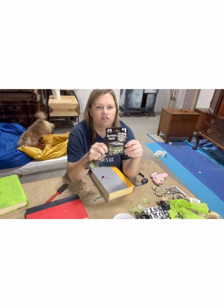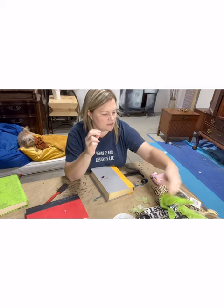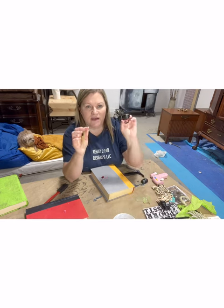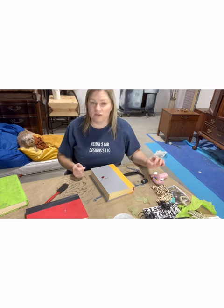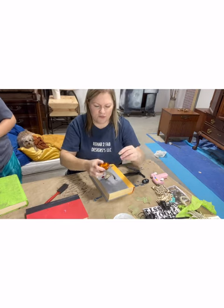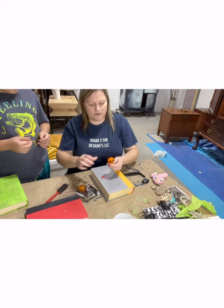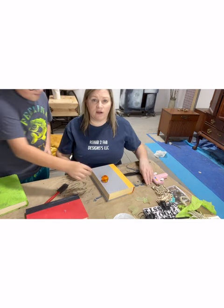So I went by my local Dollar General and picked up some bugs, some fake teeth. I've got a big scorpion here which would be good on the front of a book — maybe not, he won't get flat. Some bats, some spiders, etc. that we're going to decorate with. And we're going to try to do a Hocus Pocus book with an eyeball if the eyeballs I got work. I got them at the Dollar General too. They're squishy — they're like gel. I thought if nothing else we could maybe cut them out. It's actually kind of cool as a gel, but we'll play around with it and see what we can do.